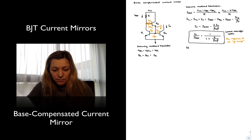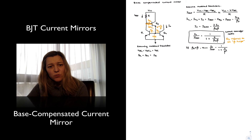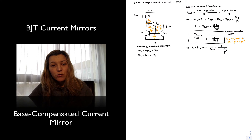If we can make the approximation that beta3 is approximately equal to beta, then we can approximate our current transfer ratio as 1 over (1 plus 2 divided by beta squared). In that case it's easier to compare with the simple current mirror and see that instead of simply beta in the denominator, now we have beta squared.